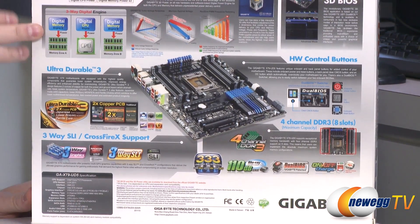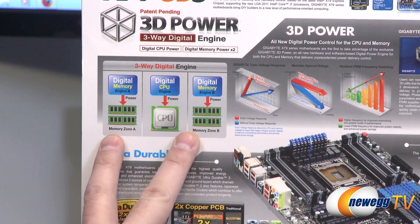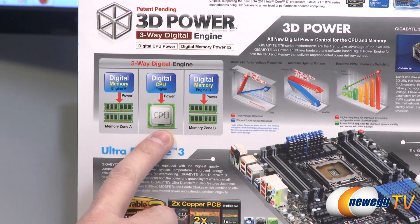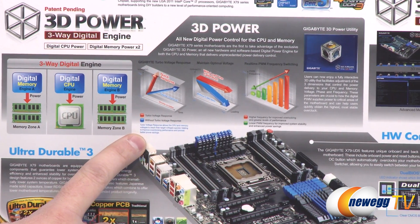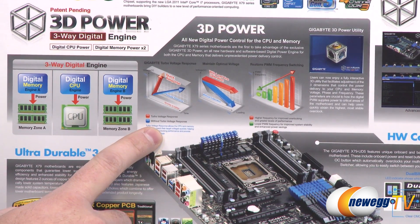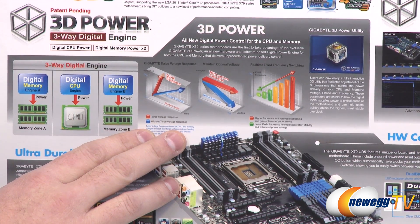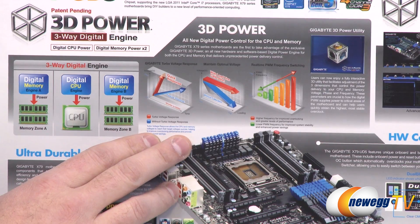Here's a little bit more information on that 3D Power. You get two separate digital power engines delivering power to your memory as well as a dedicated one for your CPU. That essentially is going to give you better compatibility, better stability, and more granular control over the power delivered to your CPU. Particularly if you're going to be doing overclocking, it's going to give you some additional help in that area.